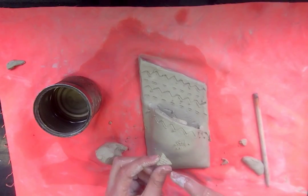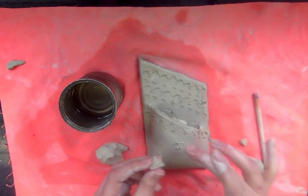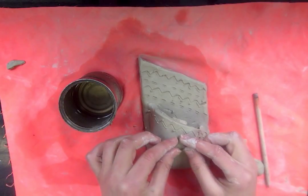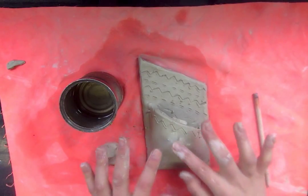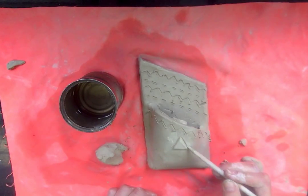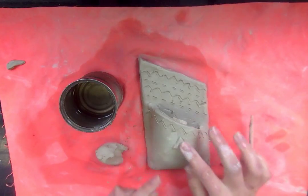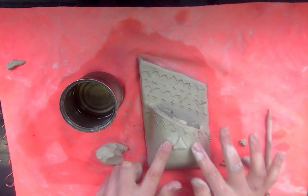Once you score your clay, dip your finger in the water and drip some drops of water on top, just like we did when we needed to seal our wall pocket. Then you can press it on gently, and smooth out the extra score marks so you don't see those. You can carve within the design — maybe add a circle there — or blend it out if you don't like it. That's the awesome thing about clay: you can change and adjust it just by sculpting and smoothing it.